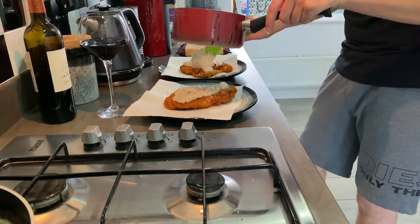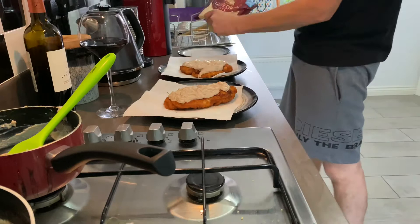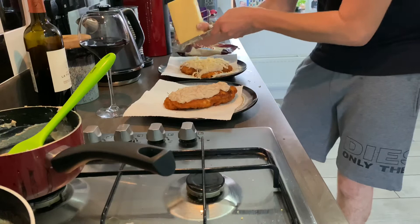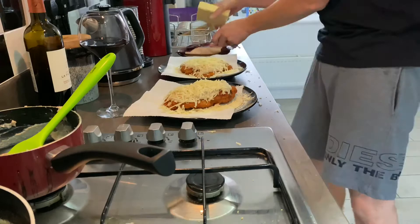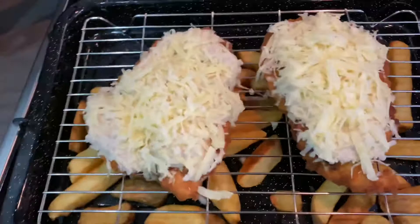They look fantastic, so we'll cover them in the béchamel sauce. I mean, this is shaping up to be a hell of a meal. Then we'll grate the cheddar — Cathedral City, obviously — over the top of them. Plenty of cheese. Now, I don't mind saying, they look beautiful. So I've done a few homemade chips and we're just going to finish them under the grill for six minutes.